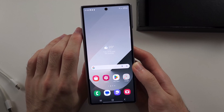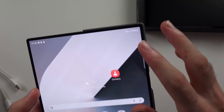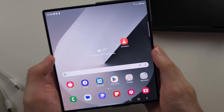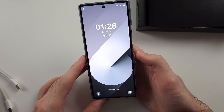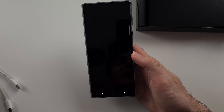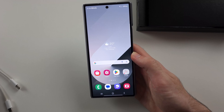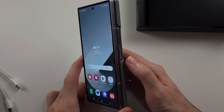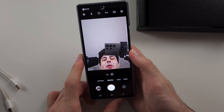On the Z Fold 6, we have many cameras: one on the front cover, three on the rear, and one under the inner screen. To open the camera app, you can swipe diagonally from the lock screen, tap the camera app from the home screen, or double-click the power button.